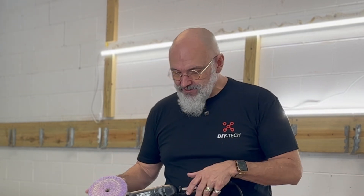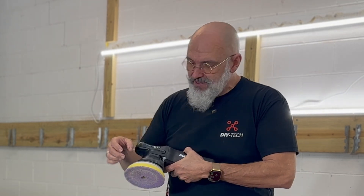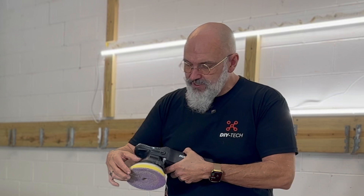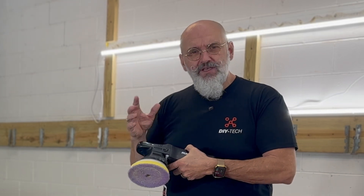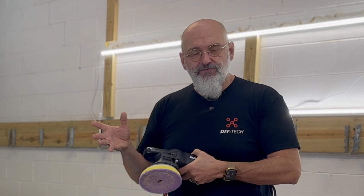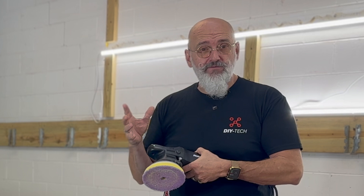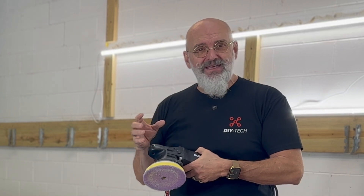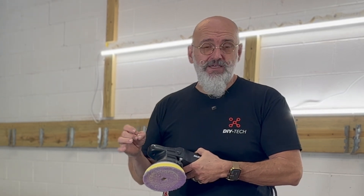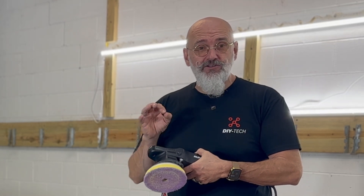With this pad, it's a combination of wool on the surface and foam on the back. The foam gives you resilience and flexibility, but the wool gives you great cut. Wool has another advantage over other materials: it stays cooler compared to microfiber or foam. The cooler you can be, the better your polishing will be. The cooler the paint is, the faster the cut will be and the better the finish.